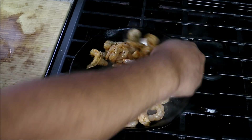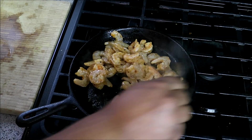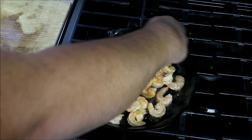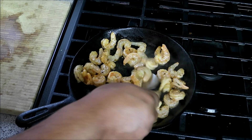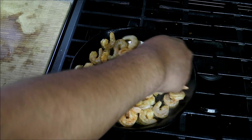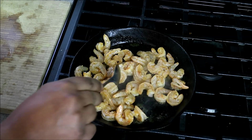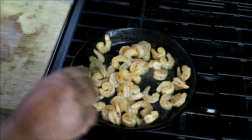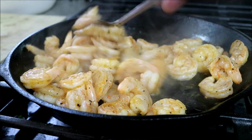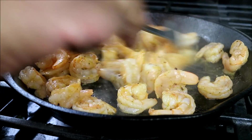Move them around because you don't want them to cook only on one side — we want to cook them on all sides. All we're doing right now is a minute, a minute on one side, both sides. We don't want to overcook them, we don't want chewing gum — we've been through this before. You can see they're starting to curl, you're seeing they're starting to change color in front of you.